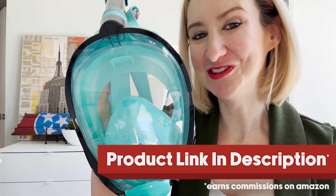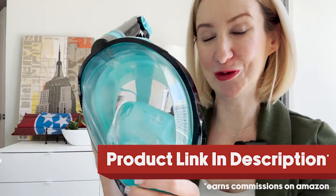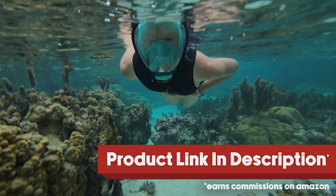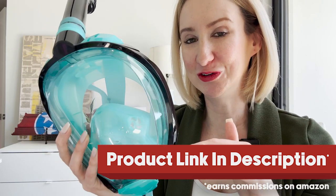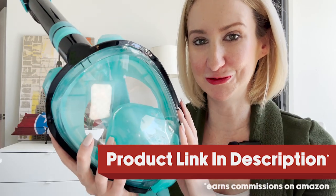Today I'm excited to show you the only snorkel mask that I wear when I'm in the water, because I'm an absolute baby about getting water in my face. This is a full face snorkel mask and it comes in a couple of different sizes. I got the smaller size because I have a bit of a smaller face. So if you're like me, go a little bit smaller; if you feel like you've got a full size face, go a little bit larger. Know thyself.